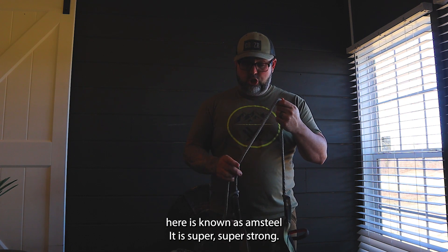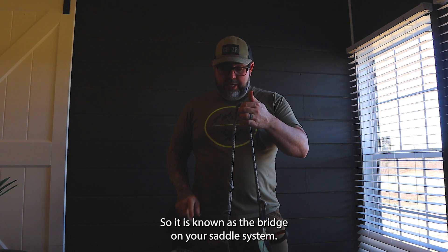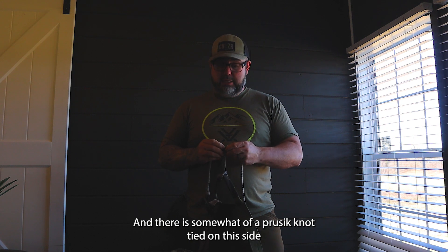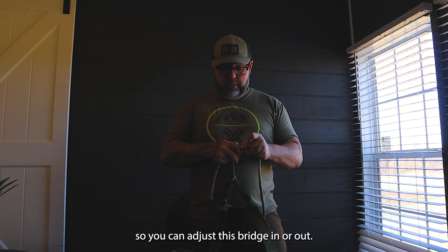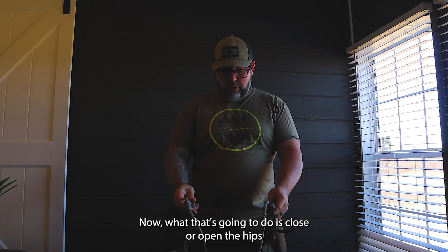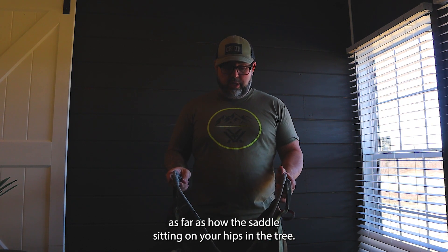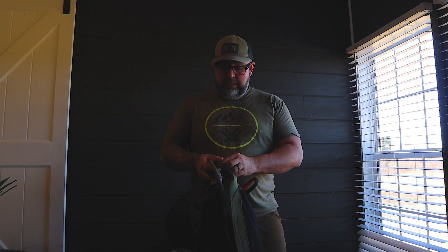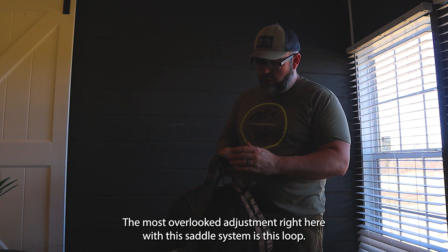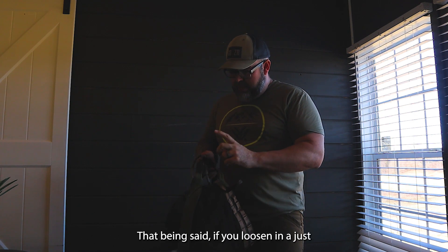The gray piece here is known as the bridge on your saddle system — it is super strong. There is a Prusik knot tied on this side so you can adjust the bridge in or out. What that does is close or open the hips as far as how the saddle is sitting on your hips in the tree. These are the bridge loops — the most overlooked adjustment on this saddle system.